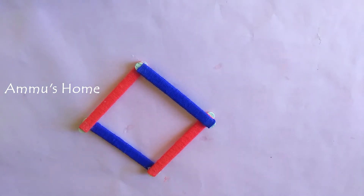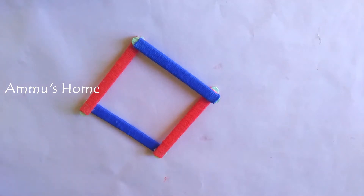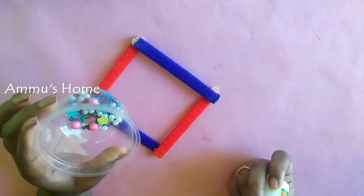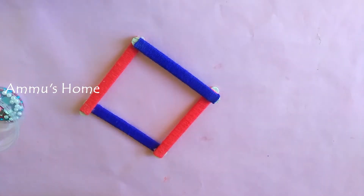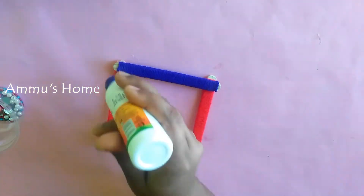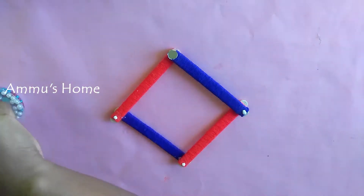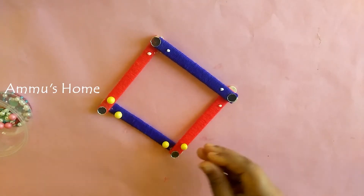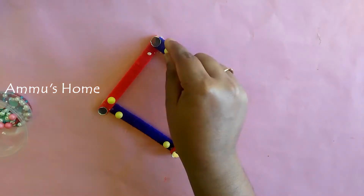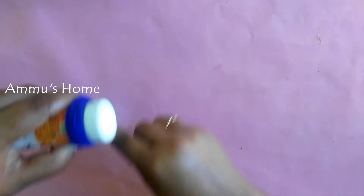Now we have made 4 sticks and we are going to decorate it.